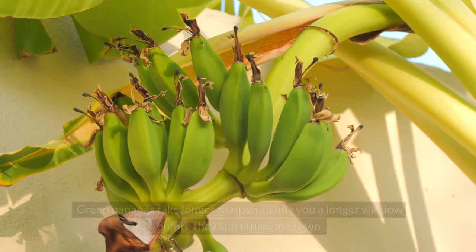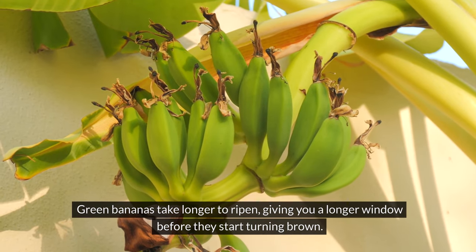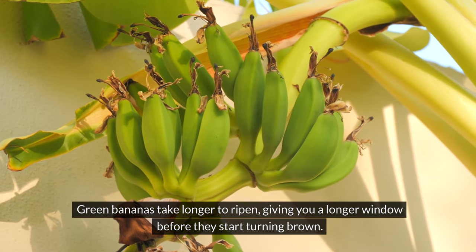Finally, buy green bananas. Purchase bananas when they're still a bit green if you don't plan to eat them immediately. Green bananas take longer to ripen, giving you a longer window before they start turning brown.